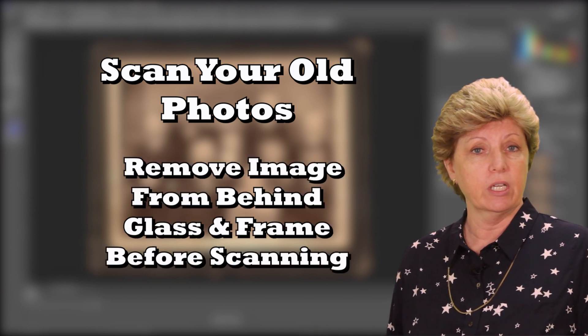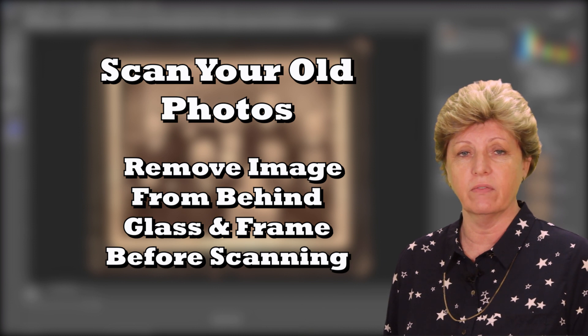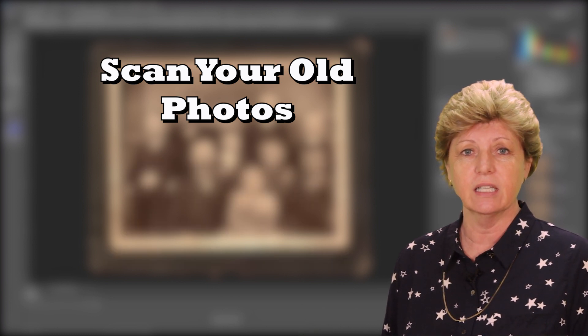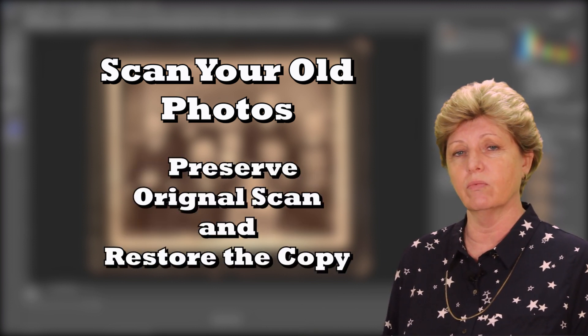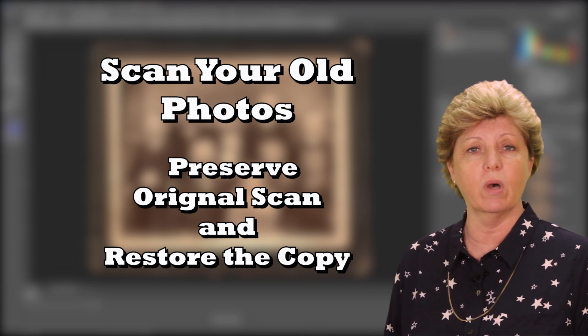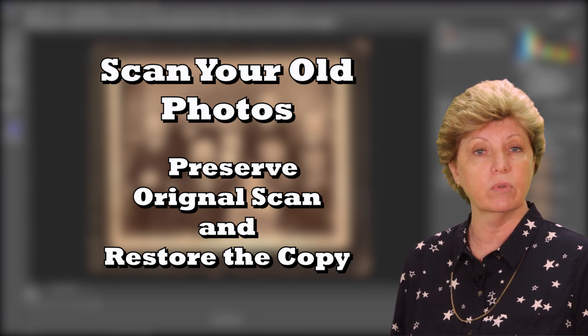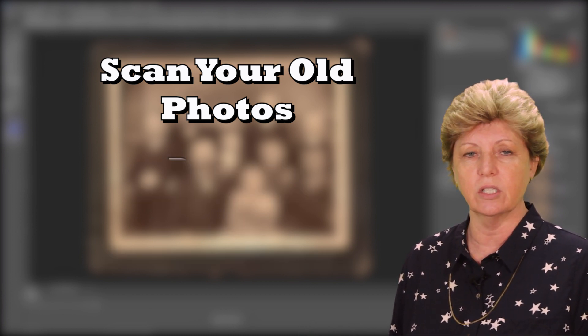We don't want you causing any damage to those cherished old photographs if they're fragile. For good restoration, you'll need to carefully remove the image from behind glass and the frame. Label the digital copy as the original scan, and then make a copy as the one that you'll restore, preserving the original copy as an untouched version.